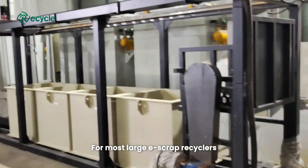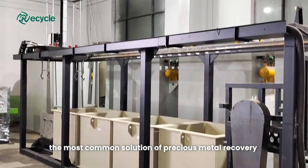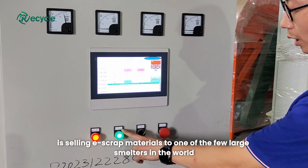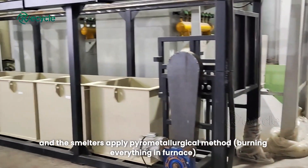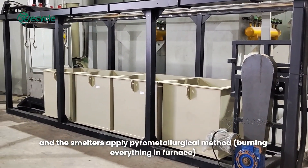For most large e-scrap recyclers, the most common solution for precious metal recovery is selling e-scrap materials to one of the few large smelters in the world, and the smelters apply a pyrometallurgical method.